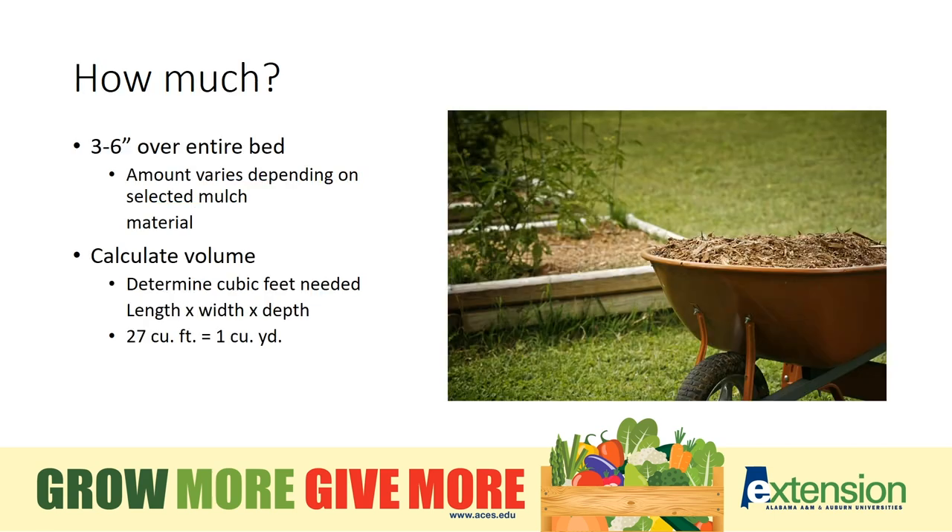Generally speaking, a mulch like pine bark or pine straw can be spread in a depth of 3 to 6 inches. You don't need to take out a calculator as we talk about volume for a gardening bed. Today's tip: 27 cubic feet of area is covered by 1 cubic yard of mulch. Mulch is typically sold at garden centers in bags containing 2 cubic feet — now you can do the math.